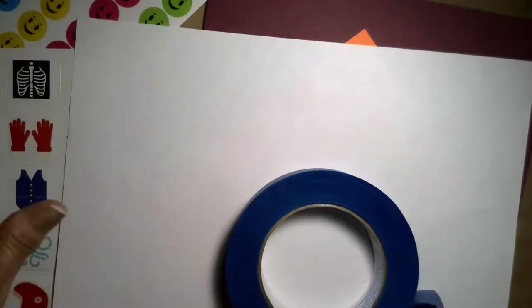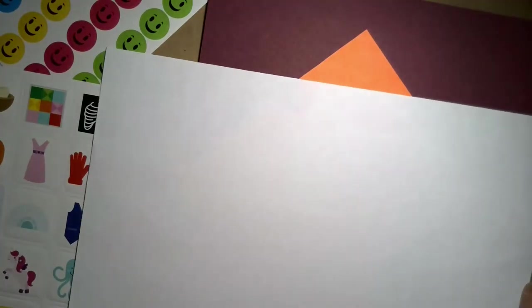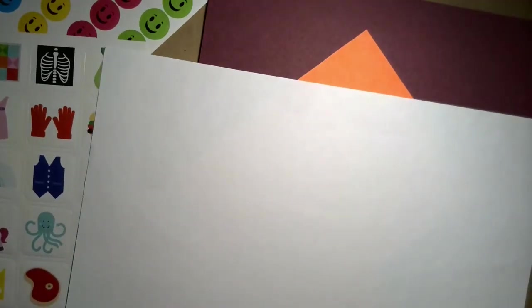Let's get started. I have all the materials I mentioned here: my stickers, my piece of paper, some extra paper, and some painter's tape too, because I wanted to show you how you could use those in place of stickers.